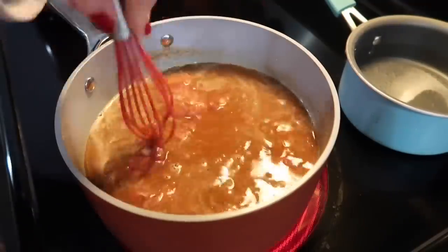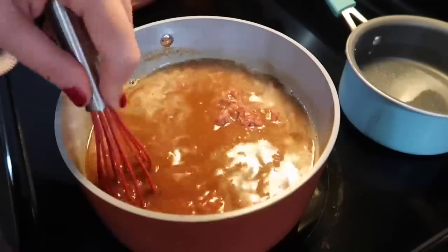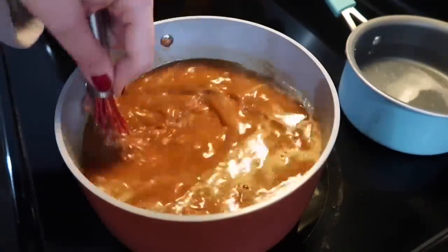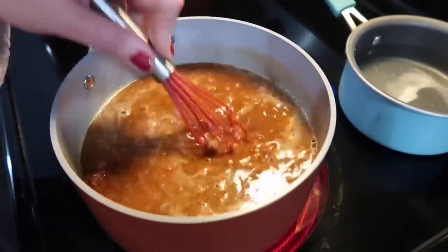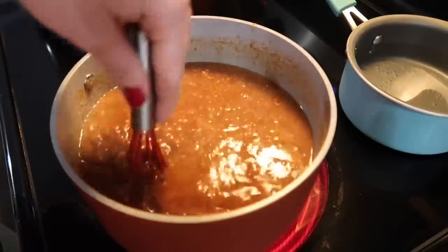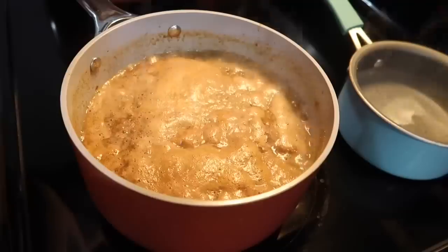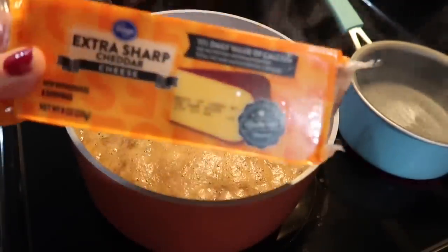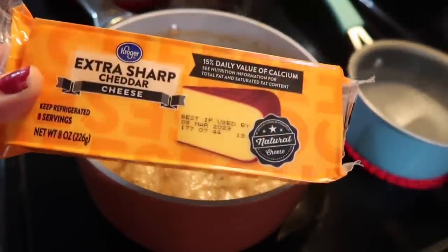If you use a tray of ground beef versus the roll, it would fall apart in literal seconds, but the rolls are a little bit cheaper and I do like to save money where I can. Anytime I have done this method of placing raw meat into a sauce, I always end up loving the end result. I'm going to let that boil for around 30-35 minutes. It's going to reduce down a lot and that meat's going to become nice and tender.